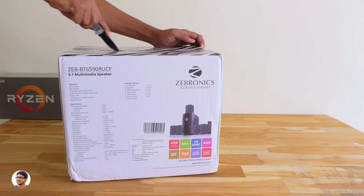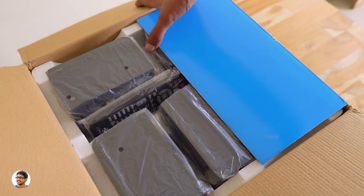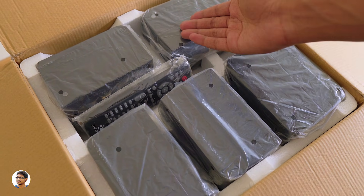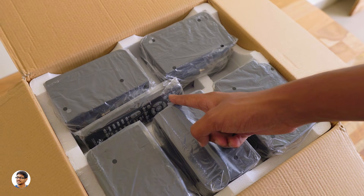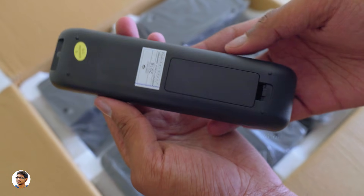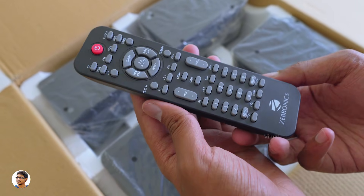On opening the box, we've got five satellite speakers at the top, and there's also a remote control. This is how the remote looks — it's got lots of functions and buttons, and the quality of the buttons is also good.